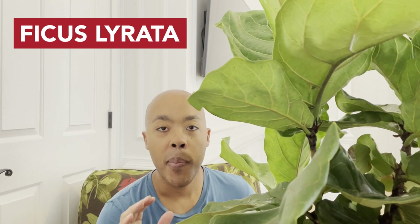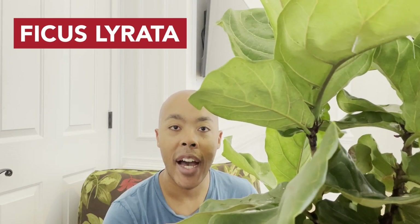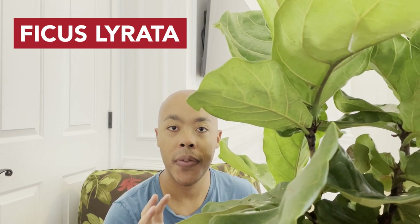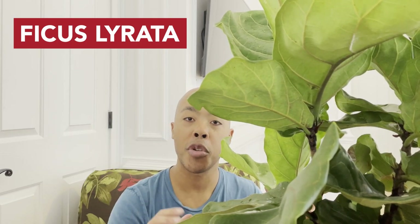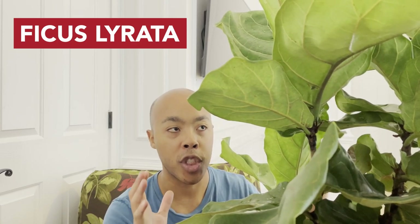And there you have it — tips and tricks for caring for the fiddle leaf fig. Keep an eye on watering, lighting, and feeding requirements, and periodically inspect your fiddle leaf fig for fungal issues and pests. With these things in mind, your fiddle leaf fig will easily thrive. If you have any questions or additional tips, leave a comment below — I'm happy to answer and love learning what others are doing to encourage the beautiful growth of their fiddle leaf fig. Thank you for watching and I'll see you in the next video.